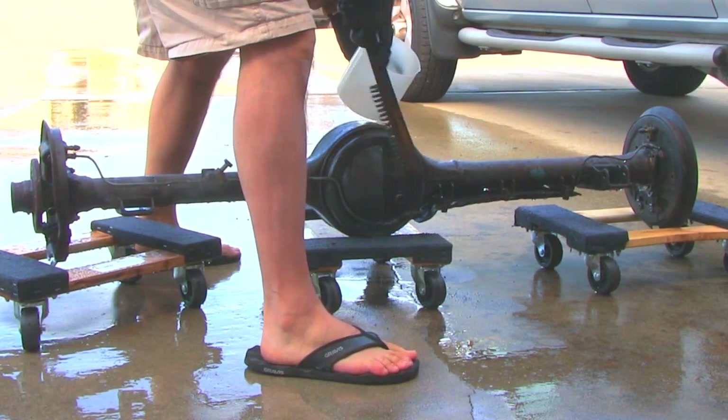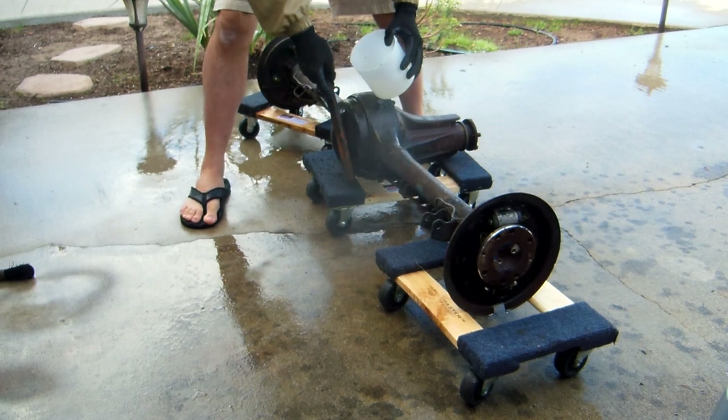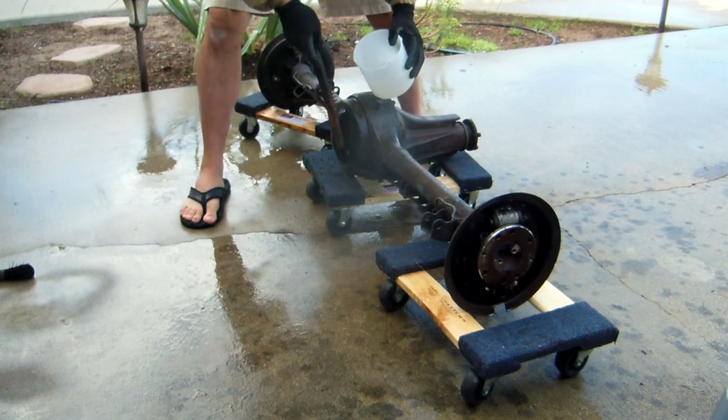There we go — easy. Shit comes right off. Wear goggles. You don't want this stuff in your eyes.